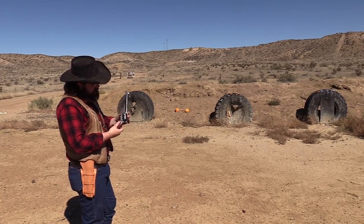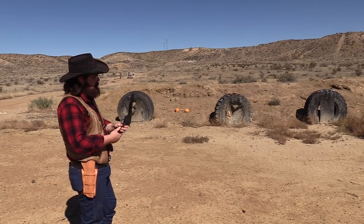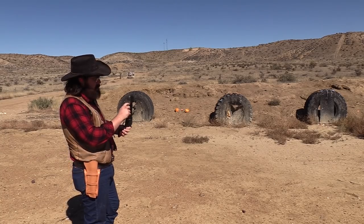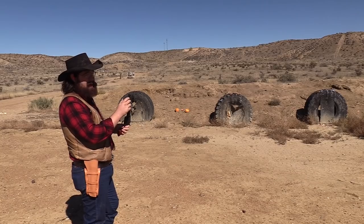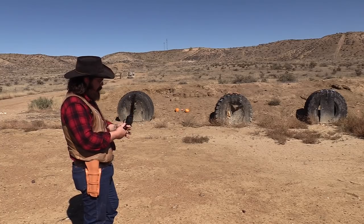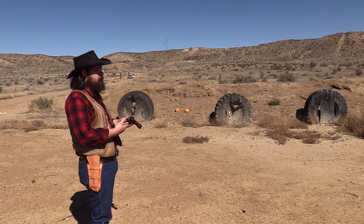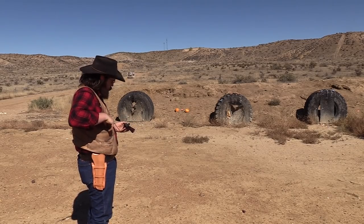This version of the Cimarron 1873 single action army is the copy of the first model, or the black powder frame. I've got a cross pin across here — well, it's got a screw — that releases the base pin, and then you have the big bullseye ejector rod where your finger engages. This is what a lot of folks call the black powder frame. As you can see, we can shoot smokeless through it. But being a black powder frame, we're going to go ahead and shoot some black powder rounds just for fun.